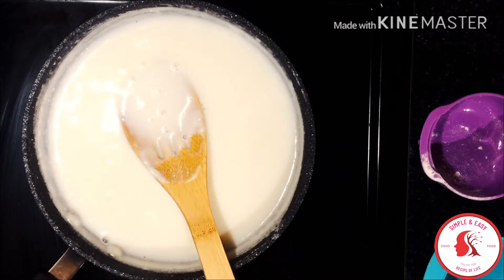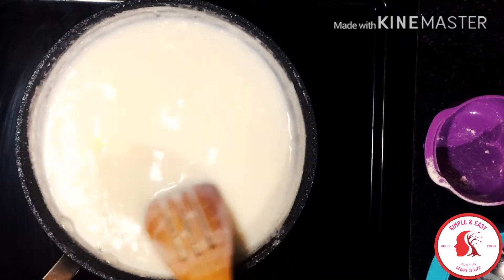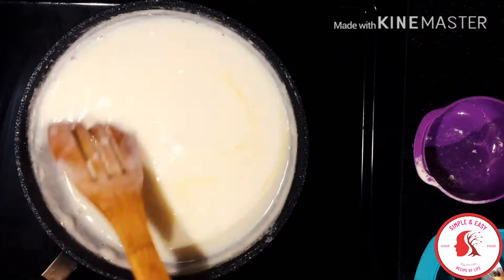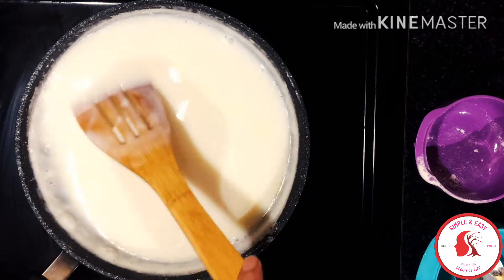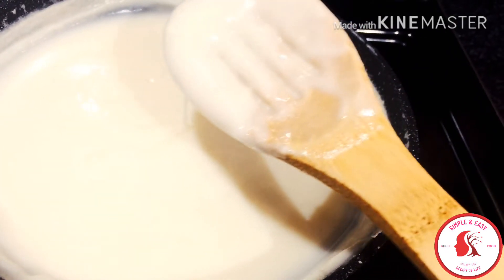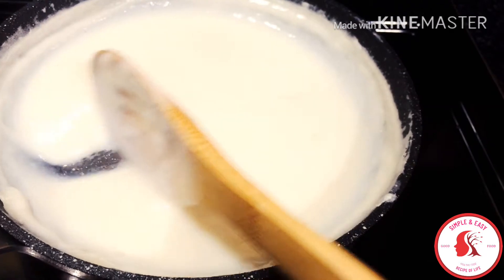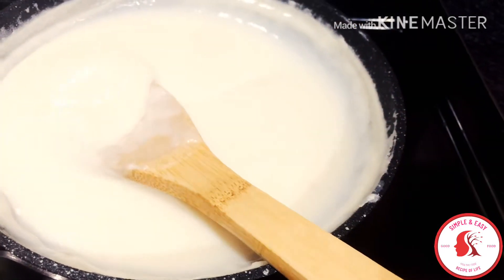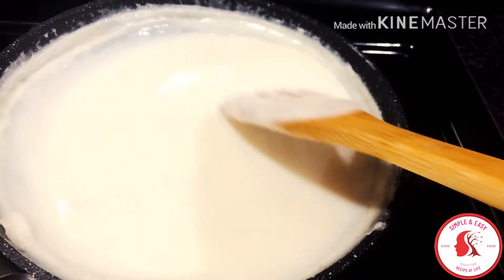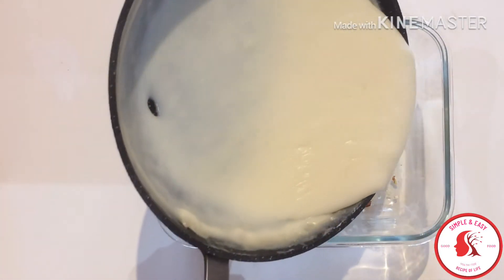I'll keep stirring the milk until it starts thickening. Once it starts thickening, I'll add one tablespoon of butter and mix it in nicely. When you get the right consistency in your milk pudding, turn off the heat and keep it aside for some time. But make sure not to let it cool too much, otherwise it will freeze and you won't be able to set it in the serving dish nicely.